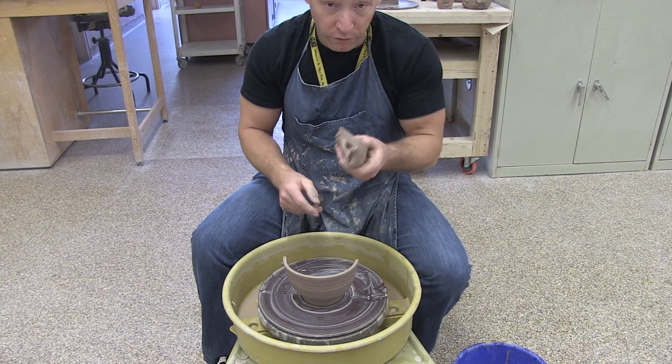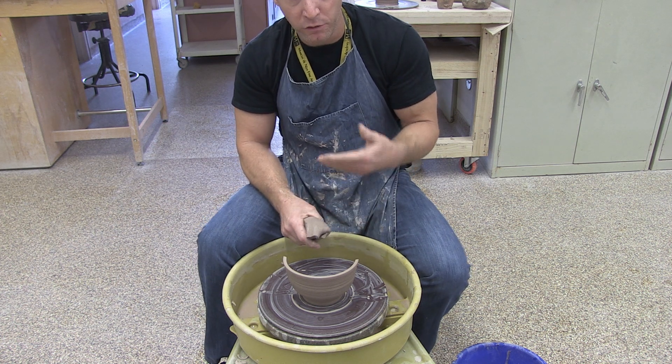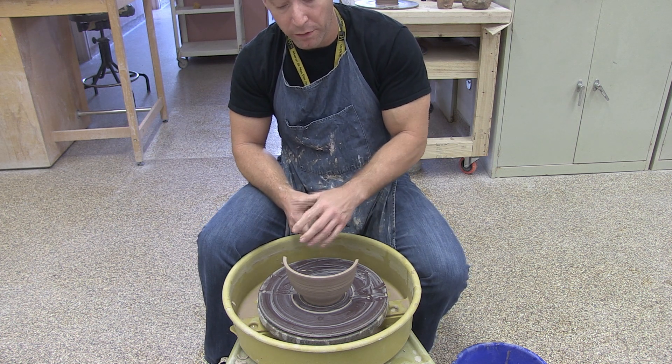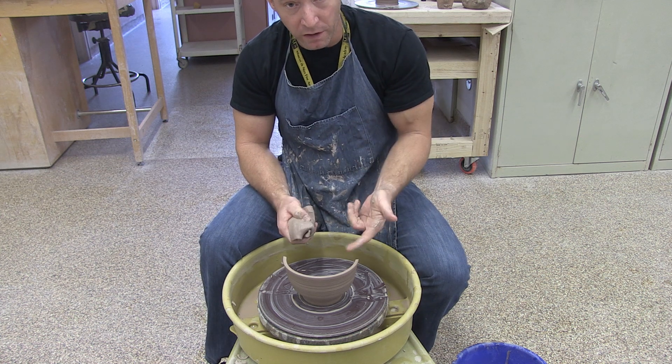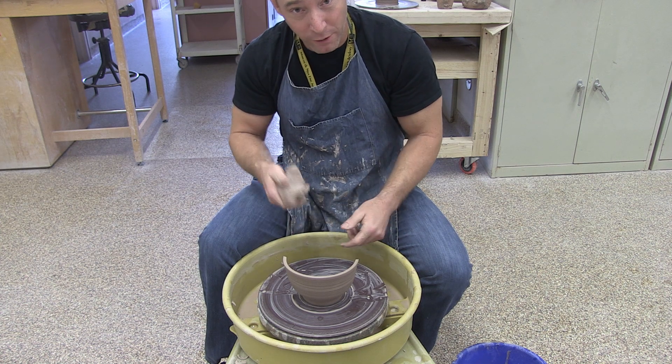Okay, so those are the basics. That's how you create the basic bowl on the potter's wheel — the essential steps of working on the wheel with the most basic techniques, including centering, opening, and pulling. Good luck, have fun, make some pottery.